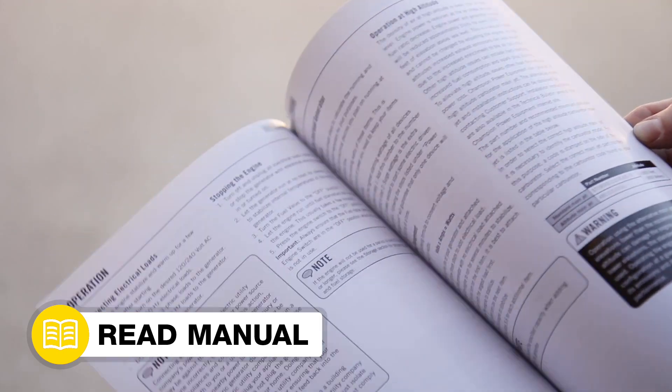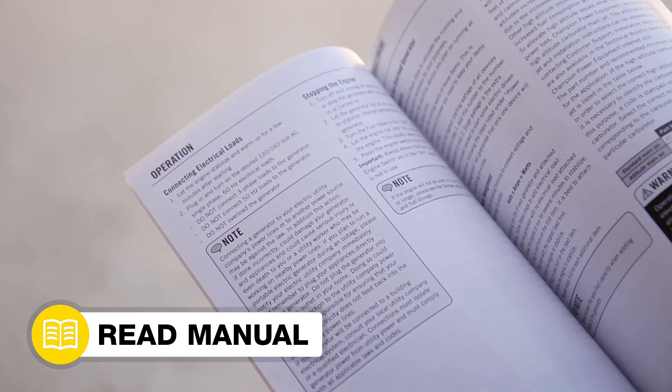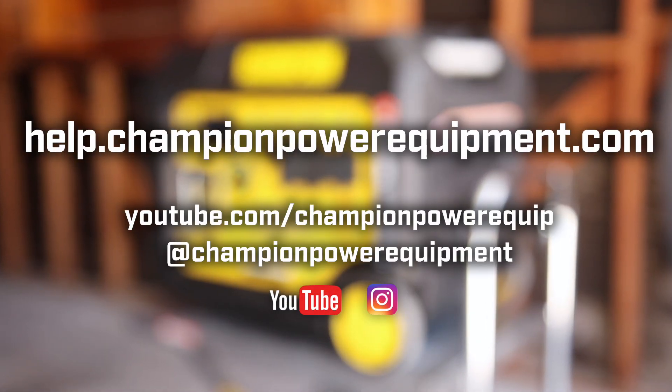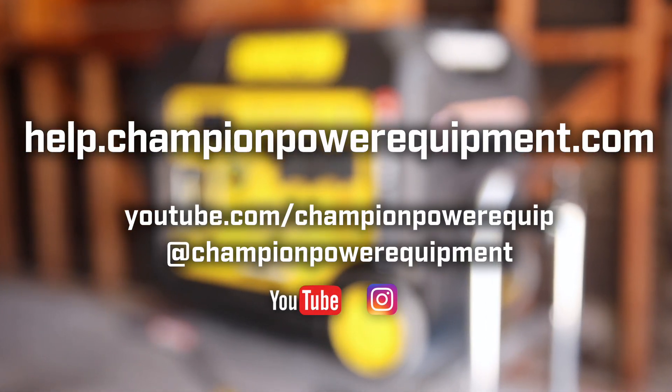Your recoil assembly replacement is complete. Always follow the safety guidelines in your operator's manual, and for more help guides, visit the Champion Help Center at help.championpowerequipment.com. Thank you.